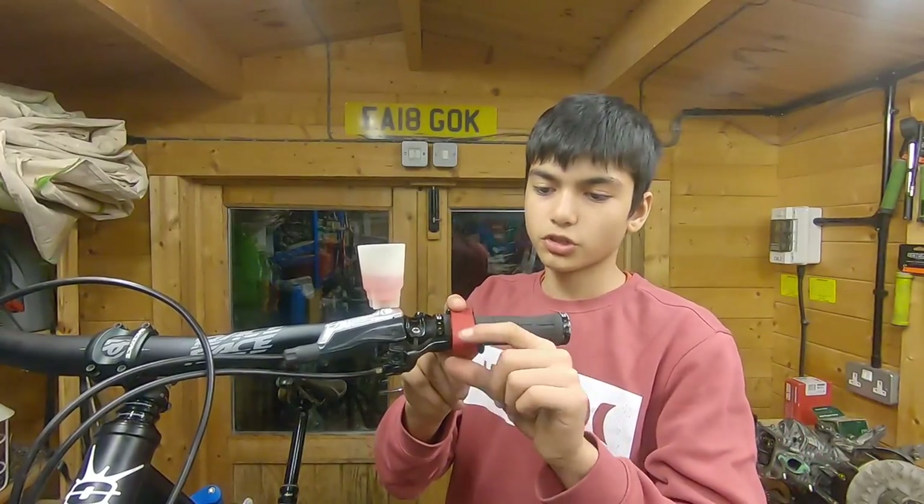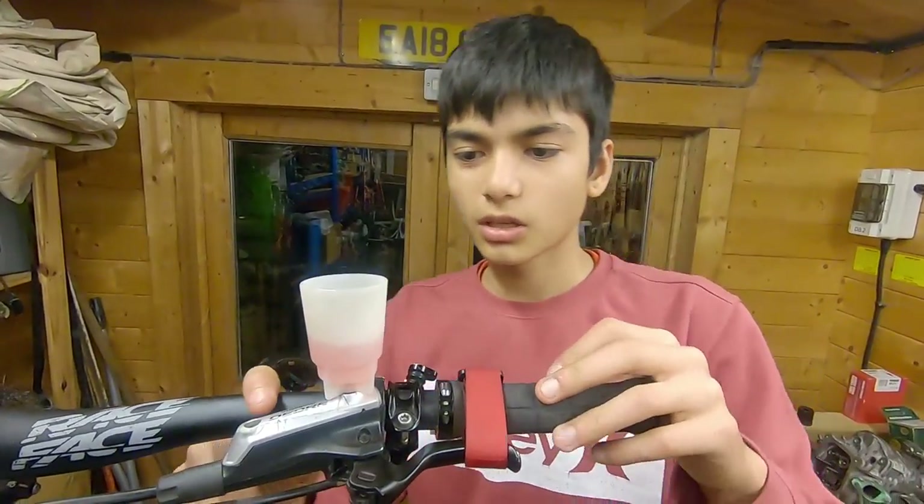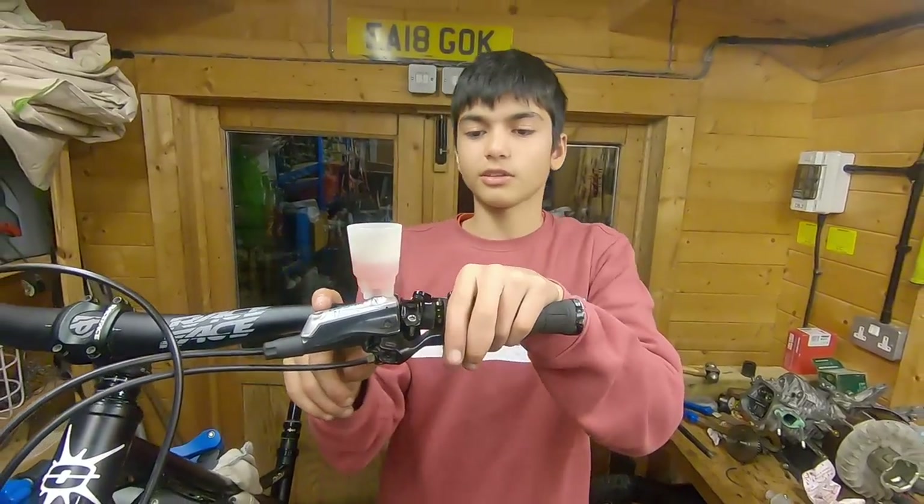Alright, so I've just got a velcro strap put around the lever and the bars just to get all those extra bubbles out. You just leave it — but you can also use a zip tie or a piece of string, just anything to hold that lever back.